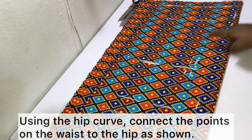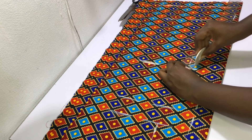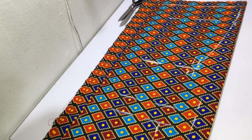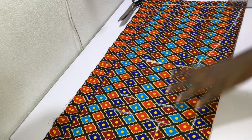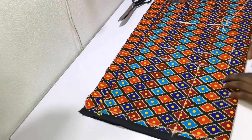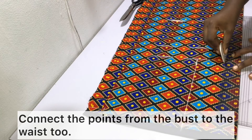With the use of a hip curve, connect the points on the waist to the point on the hip as shown. Then connect the points from the bust to the waist.